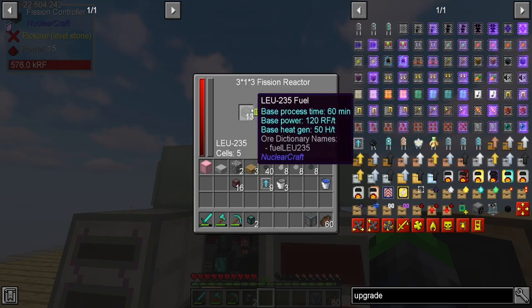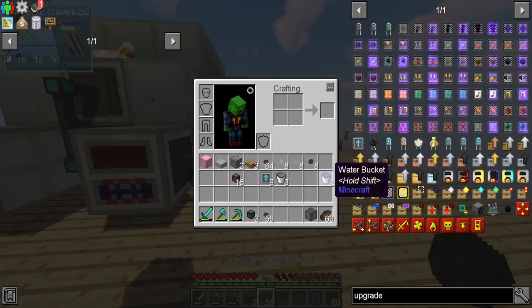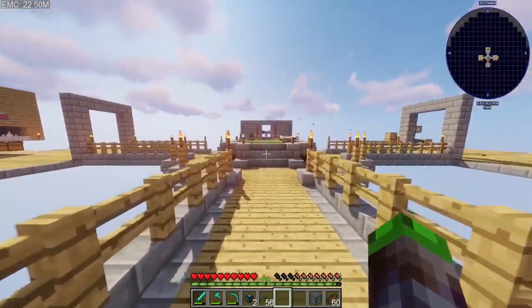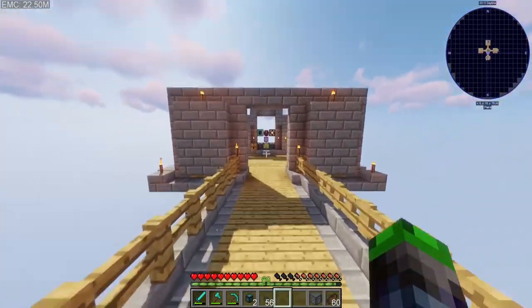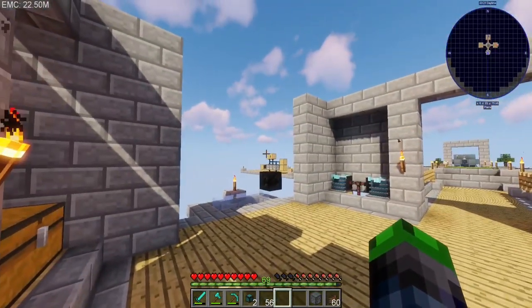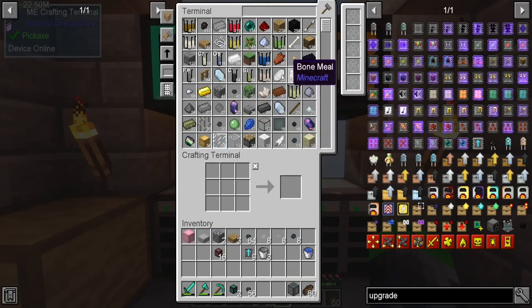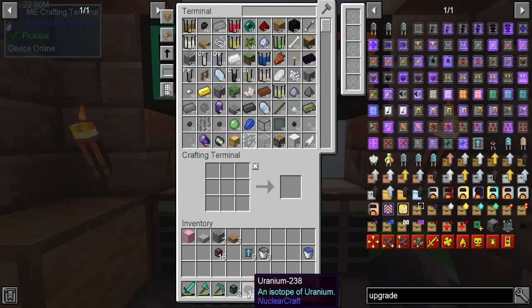We're getting a lot of LEU. I do wish we had an EMC terminal over there — I'd like to eventually get an EMC terminal on each one of our little wings so we can always have access to our items, or we can just go the wireless route.